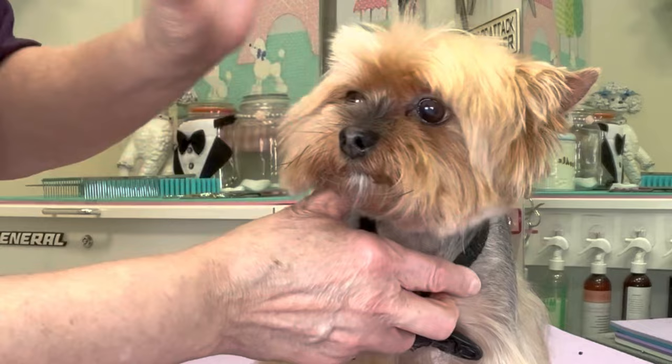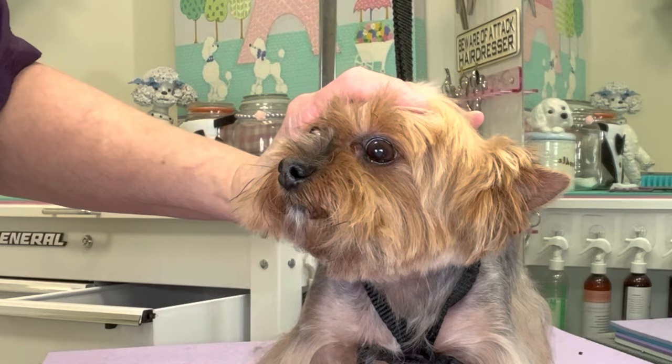Using my hand in a C shape, I'm going to stretch back the skin on the skull, put my clipper on a 10 blade, and come in and trim the corners of the eyes.